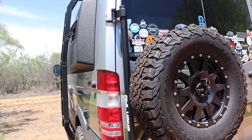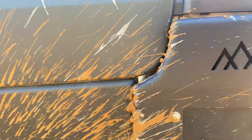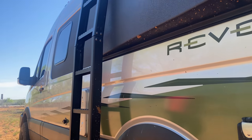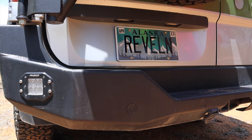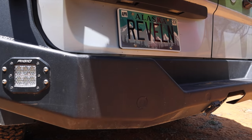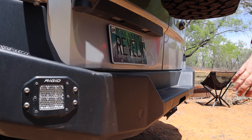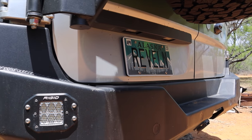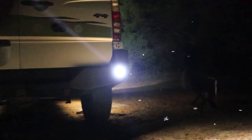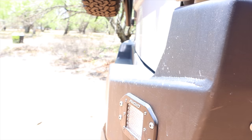It took about 20 minutes for them to install it and we just had them do it because we were on the road. We also went with the Backwoods Adventure Mods rear bumper — it has a step back here which allows us to get in and out of the van very easily while using our GLSS garage lounge storage system. We added rigid lighting integrated with our reverse lights so that our camera works perfectly in the dark.